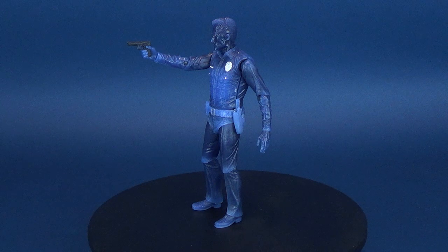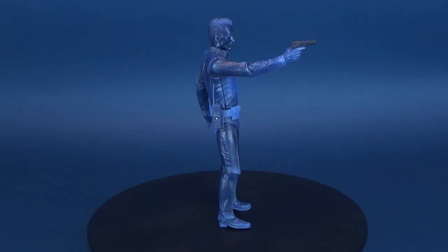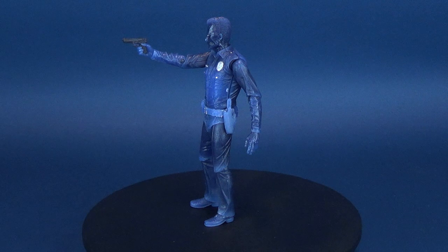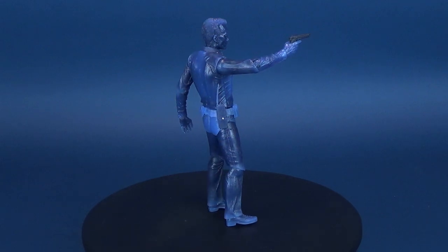Not like me — T-1000 advanced prototype made of mimetic poly-alloy. Here's your look at the NECA Toys Terminator 2 White Hot T-1000, with interchangeable arms. The White Hot T-1000 figure changes color when exposed to extreme hot or cold temperatures. Place it in the freezer or run it under hot or cold water to watch it happen.